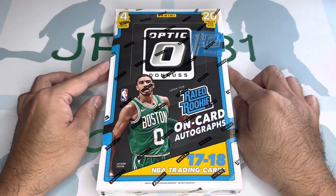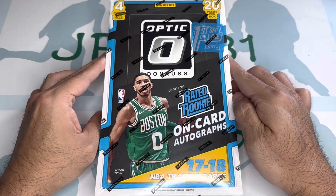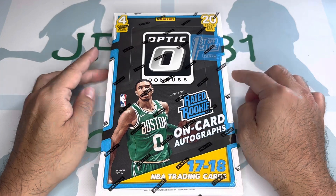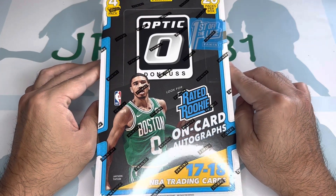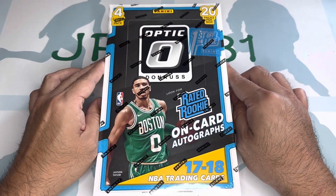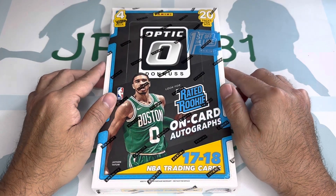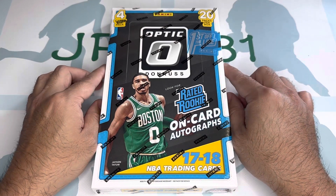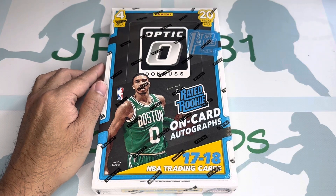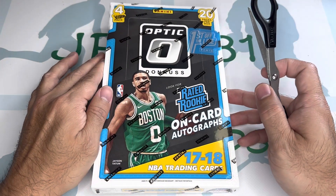Hey, what's going on guys, JPRK31 here. I am back opening a 2017-18 Panini Donruss Optic first off the line. This one has 4 cards per pack, 20 packs per box, and retails for close to $600 to $700. Jason Tatum's rookie is in here, Donovan Mitchell's in here too, along with De'Aaron Fox and Lauri Markkanen.